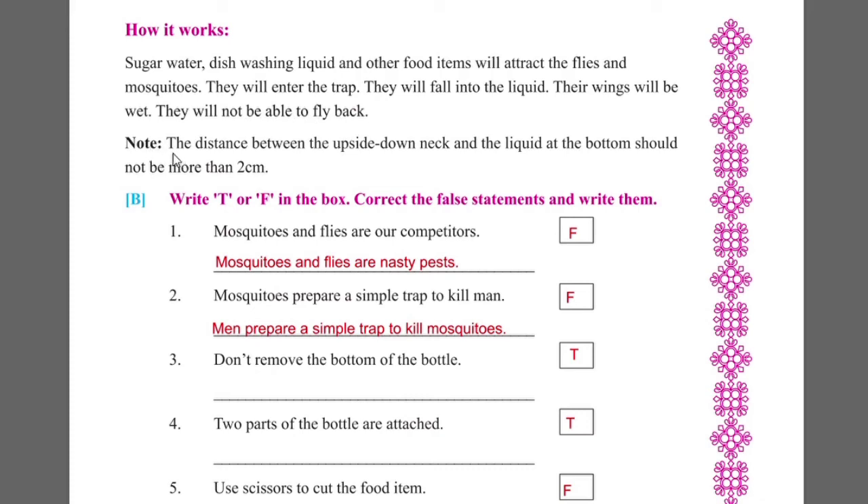Note: the distance between the upside down neck and the liquid at the bottom should not be more than 2cm.